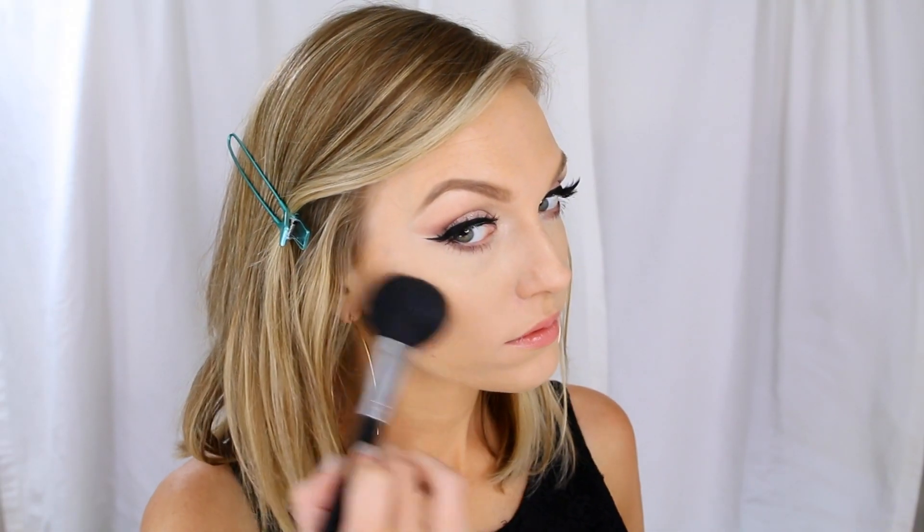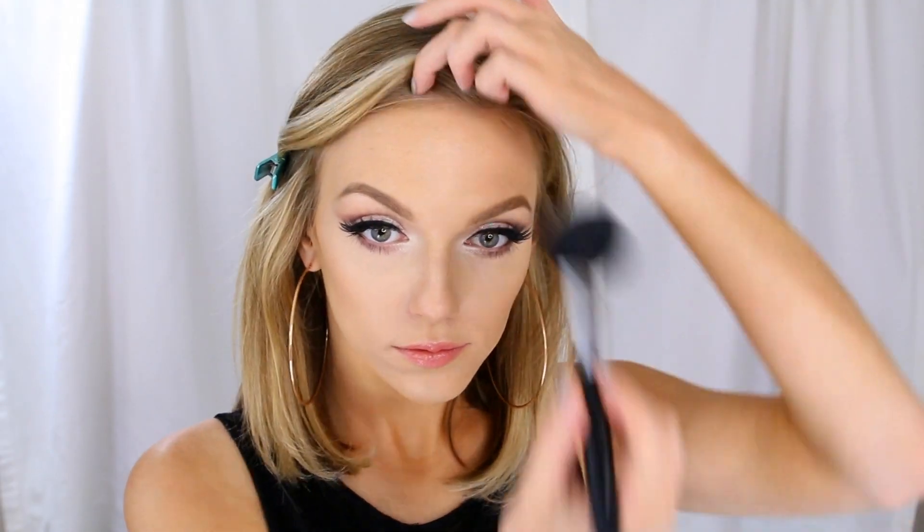Now I'm going to bronze my skin using the Skinny Dip bronzer by Bare Minerals, applying that with a fluffy paddle brush to the hollows of my cheeks, and then going around my forehead and hairline with the bronzer as well.